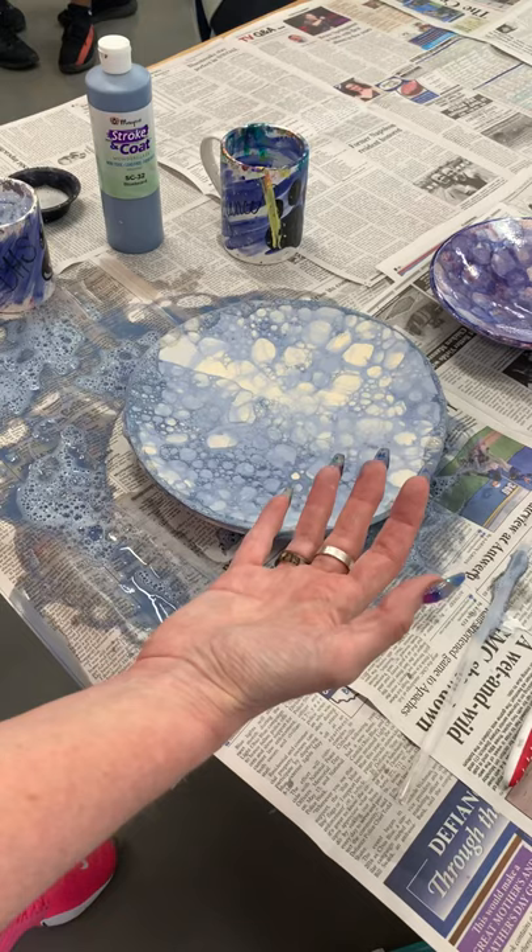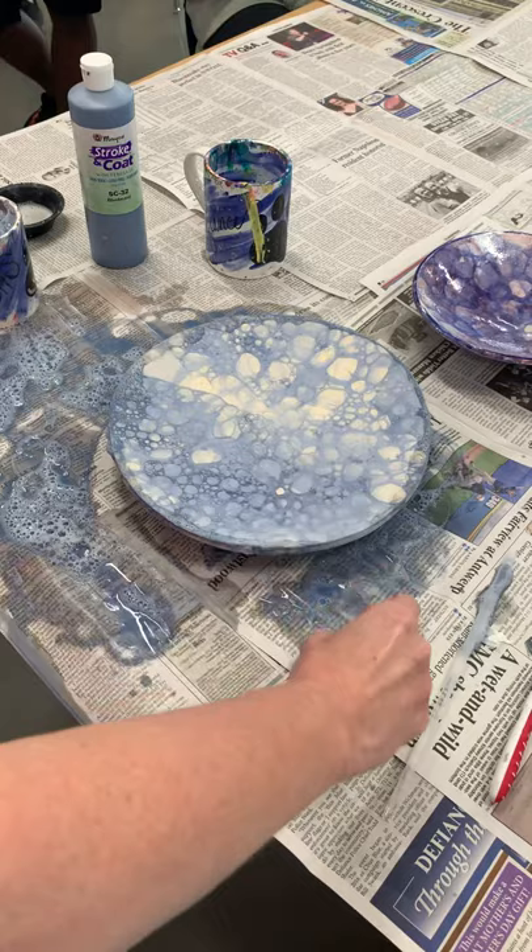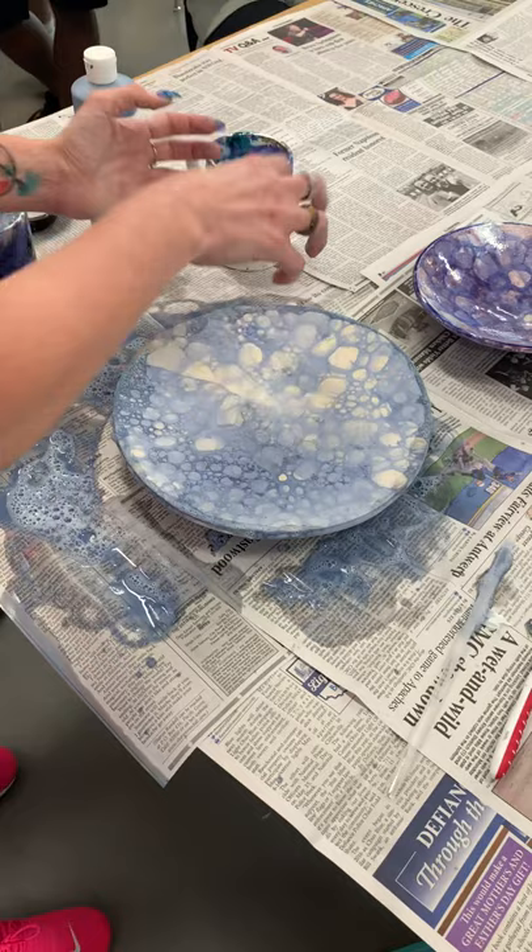When you do the first color, then you just turn it over and do your second color. And then if you want to add black, you can add black. So if I want this and then I wanted black to just go across this part, just blow the bubbles, or you can have someone else blow bubbles for you. You can catch them in your hands and put them on there where you want them.